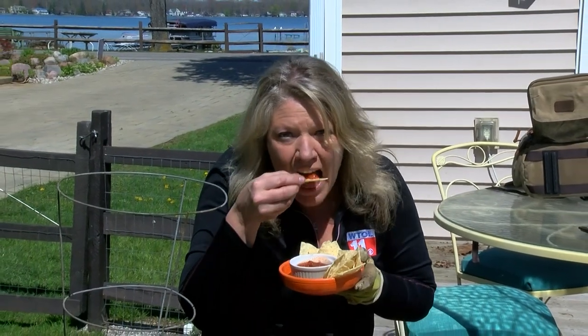Before you know it, you will be making your own salsa for the summer. Get out there and get growing.